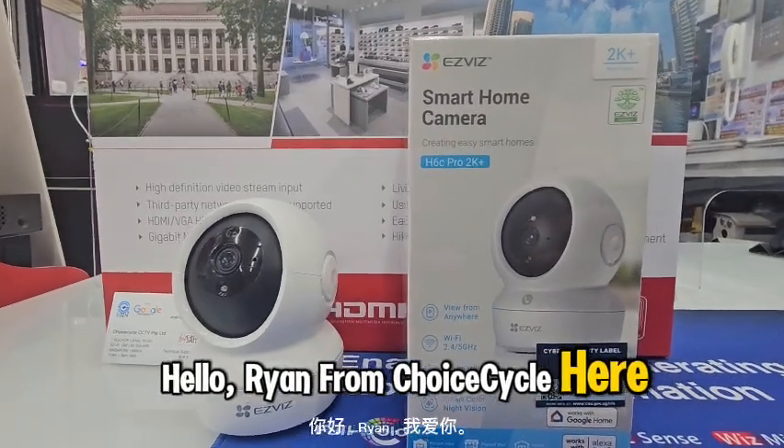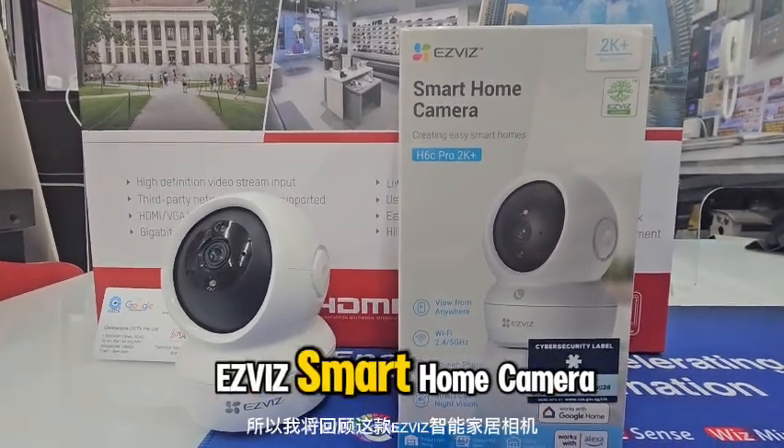Hello, Ryan from Troy Cycle here. I'll be reviewing this EZVIT smart home camera.